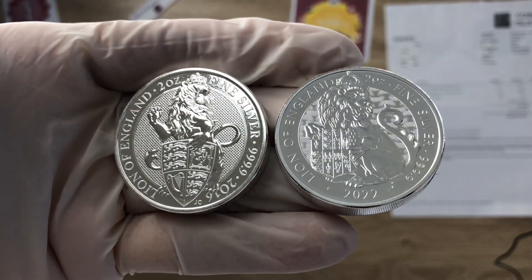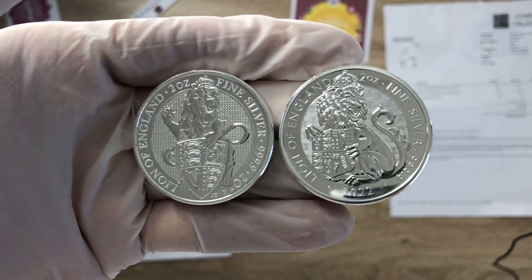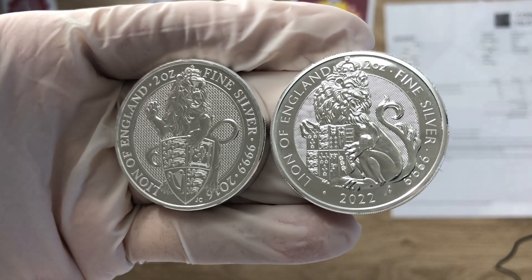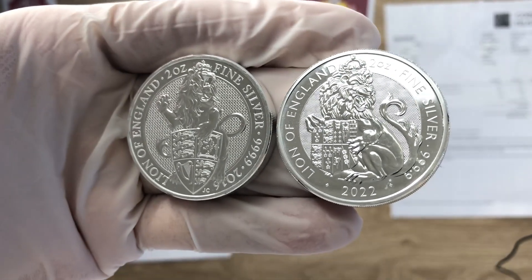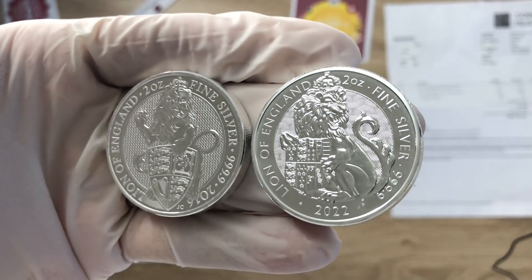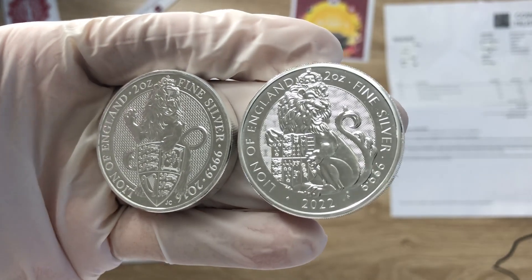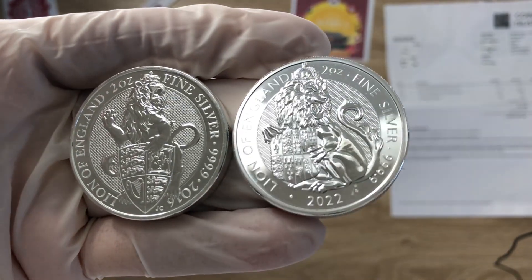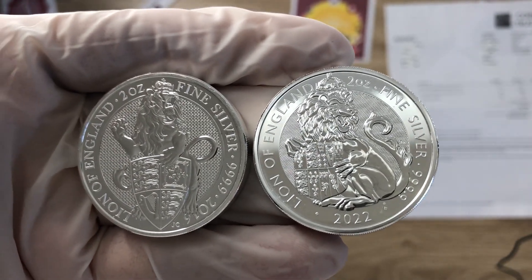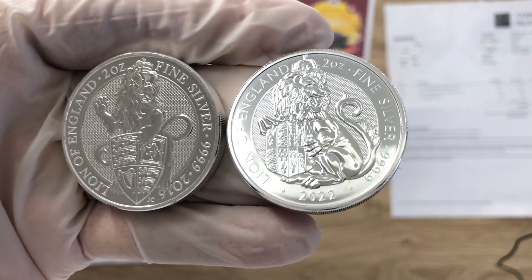A month ago I did an online review — not a physical review — of the Tudor Beast. It was an information update comparing the Tudor Beast Series 2 by David Lawrence and the Queen's Beast Series 1 by Jody Clark. In that video I was analyzing the differences between the two: which one is better, which one has more in-depth design, and which one is more appealing.